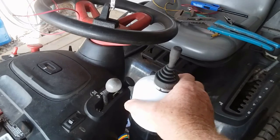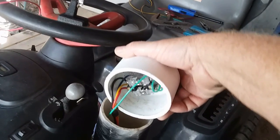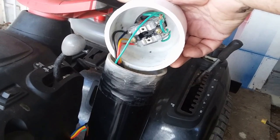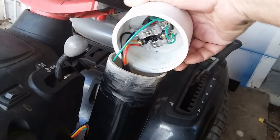Here's a quick look underneath, looking at the joystick. One thing I like about this joystick is that the switching portion of it is clear plastic, and you can see how the actual switch works.